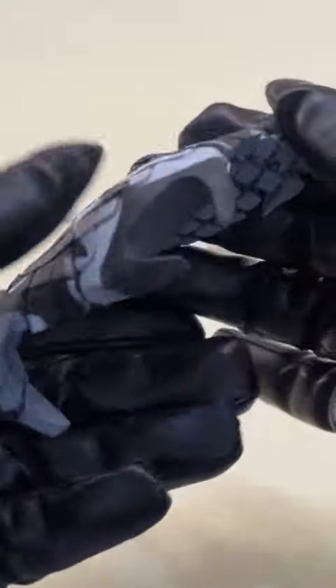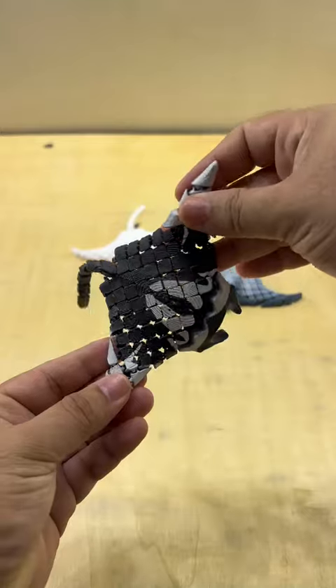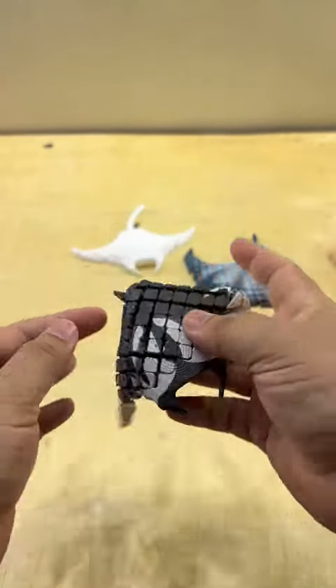Unlike rigid models, our manta ray is designed to move. Its flexible joints allow for fluid motion, mimicking the natural glide of a manta ray through the water.